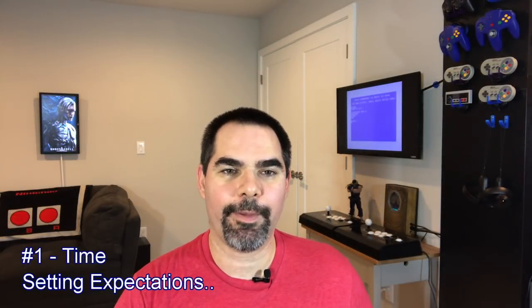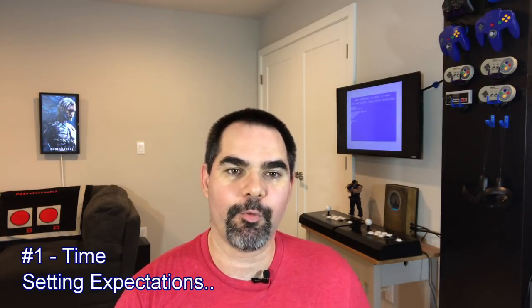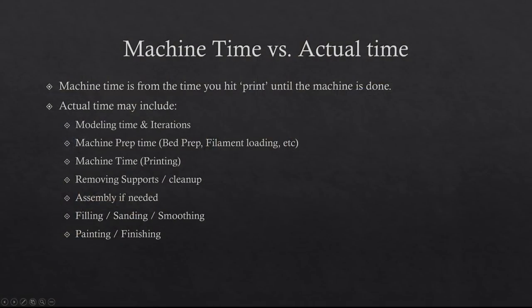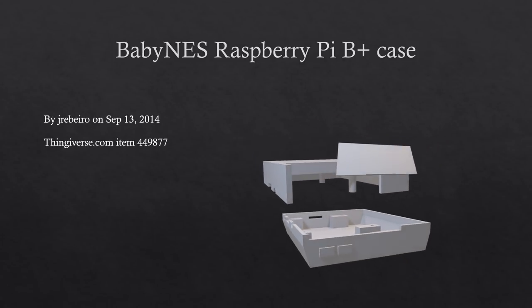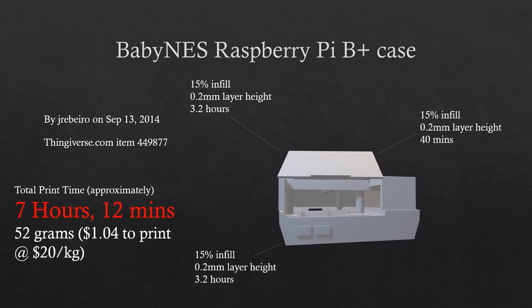The first thing I want to talk about is time. There are two types of time: machine time, which is how long a 3D print takes on the machine, and the actual time it takes to complete a 3D print. My first 3D print was a Raspberry Pi Nintendo case. The machine time to print this is seven hours, but because of the size of my print bed, I had to print it in two separate prints. Each of those prints was a three-hour print.